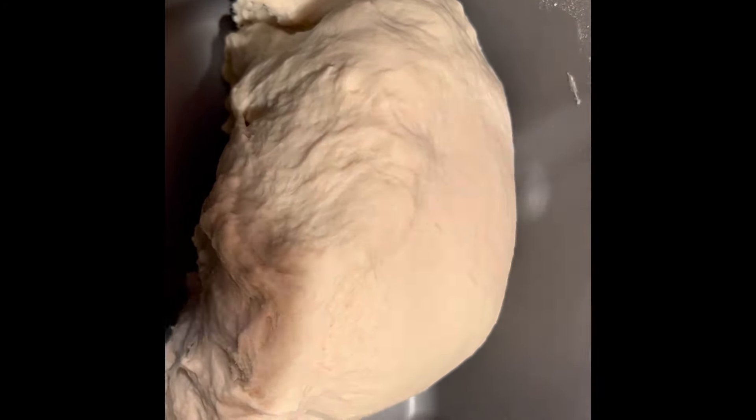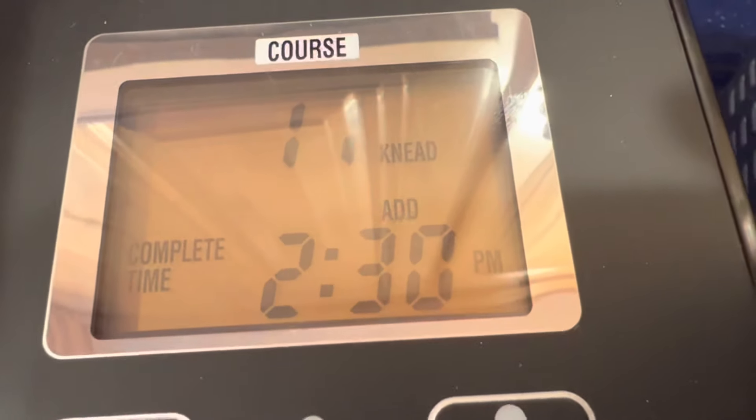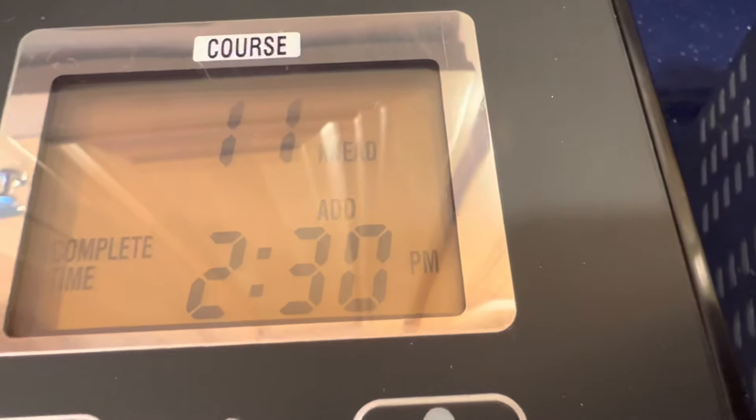Now I can see that it has formed a really beautiful dough ball. It's just tacky, but not sticky — that's exactly what you want. Now I can kind of walk away till the dough is done. You can see that word 'add' above the time — that's the add beep. And that is when you add raisins, seeds, chopped nuts, chocolate chips — that's the right time to put it into the dough.